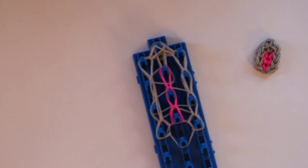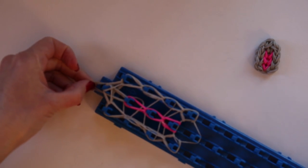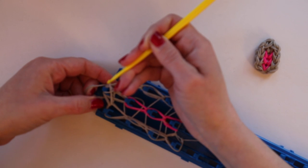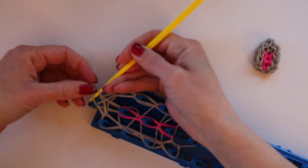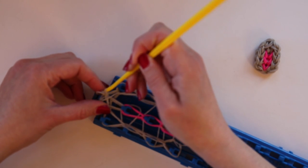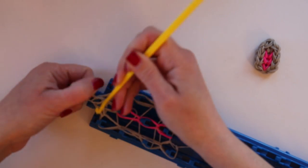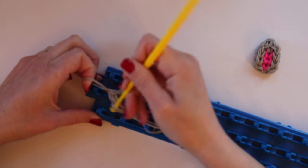Once all your rubber bands are hooked together like that, we're going to lock them in place using these two loose bands. You catch them and pull them through and create a slipknot, pulling this side through the center of that side. Then I like to keep my finger in here while I remove all these bands.